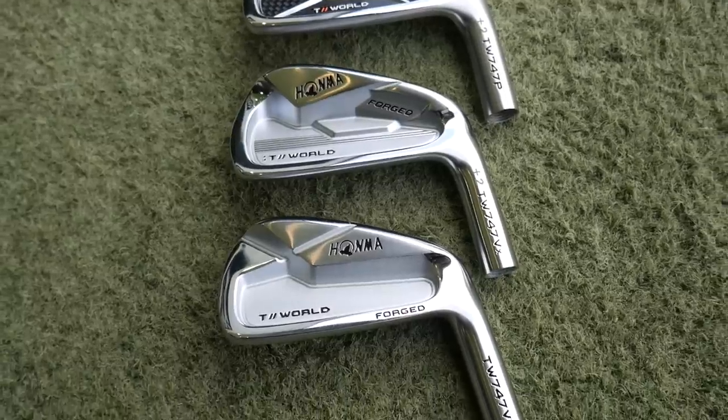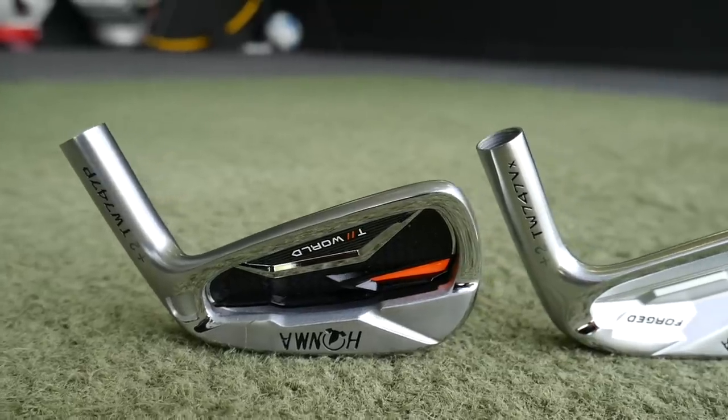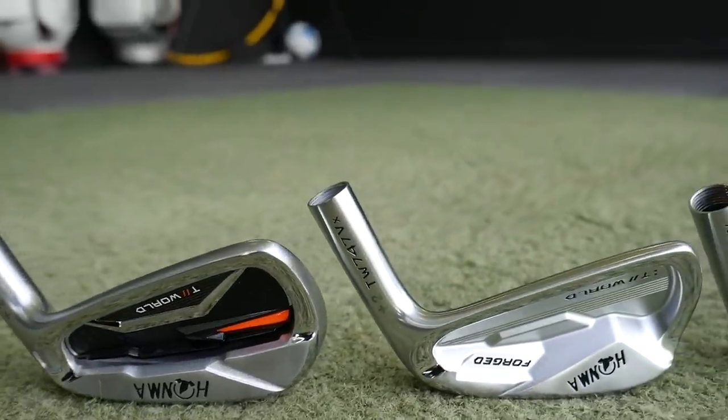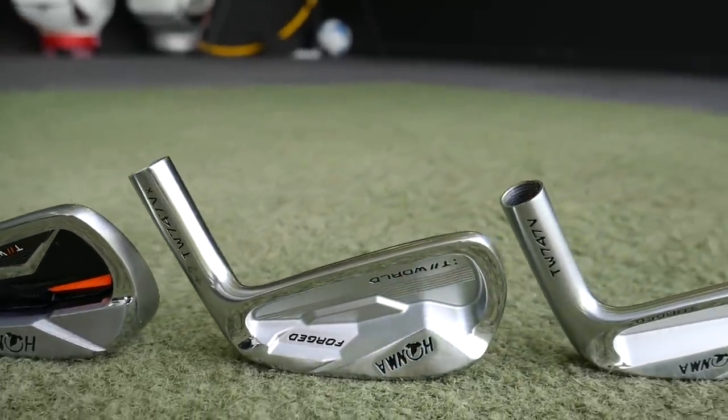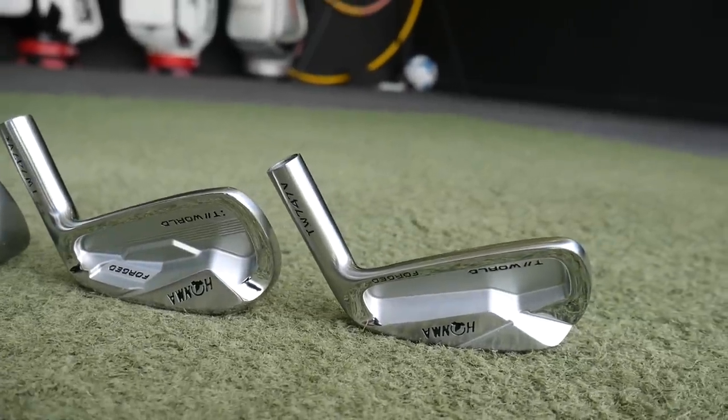So we've got the P iron, we've got the V iron, and then we've got the VX iron. I'm going to hit all three — all seven irons — with the GC Quad on the floor. We're going to look at some data, some numbers, and obviously give you some feedback on feel, looks, and maybe the type of golfer these irons are aimed at.